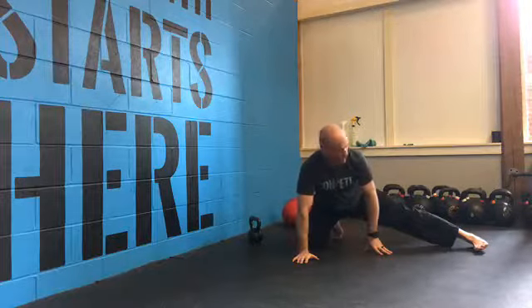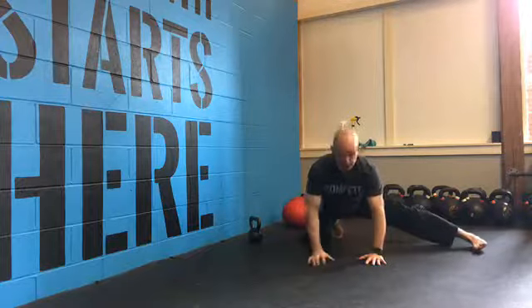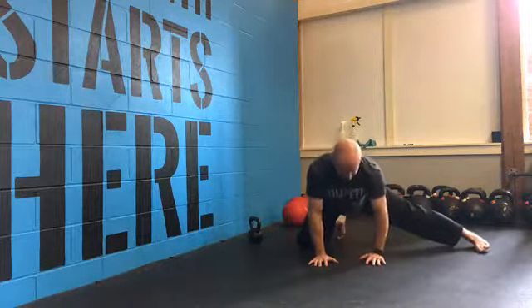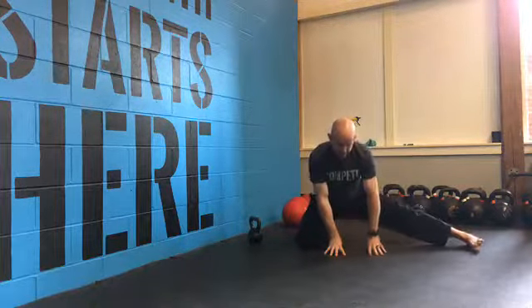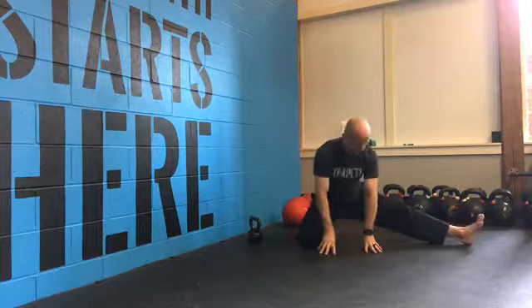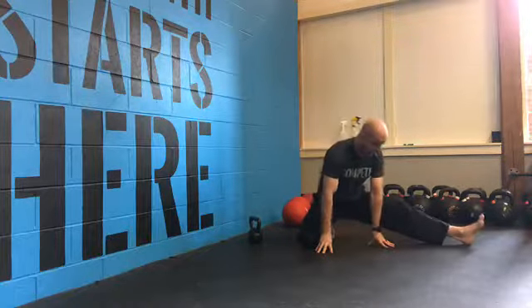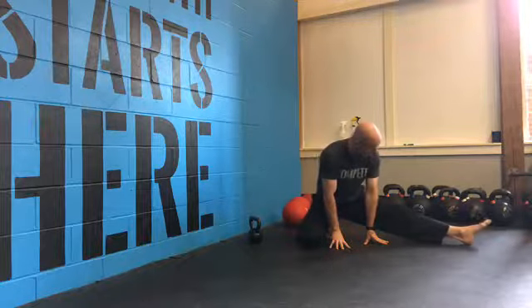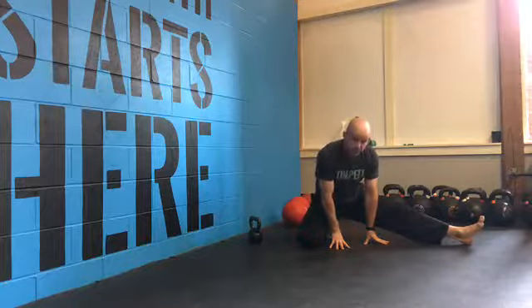If you're looking to lengthen the hamstrings, you're going to adjust your position accordingly. Do about a dozen basic rocks, nice and steady. From there, I like to sit back and perform some external rotations — I'll rotate and open up, rotate and open up, about a dozen of those. And then lastly, focus on some basic toe pumps, which give you a big stretch in the hamstring. Make sure to hit both sides.